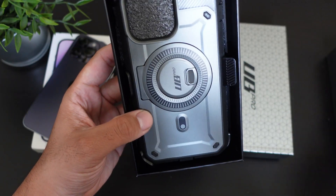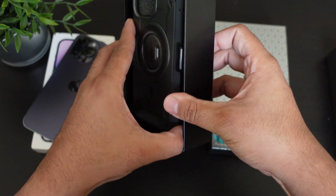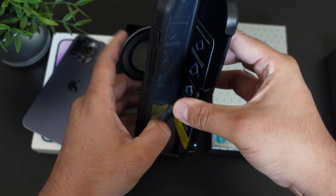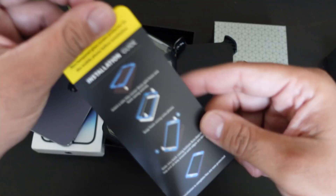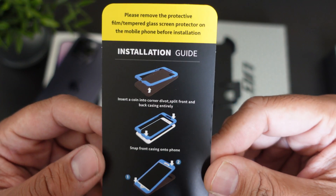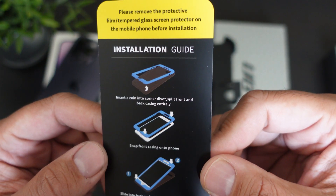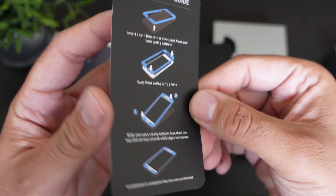The first thing you'll notice is that it has a pattern on it, so it should be MagSafe compatible. This case does come with a clip and holster, which is always a plus. It also has a built-in screen protector, and there's a guide included that says to remove any protective film or tempered glass protector from your phone before installation.